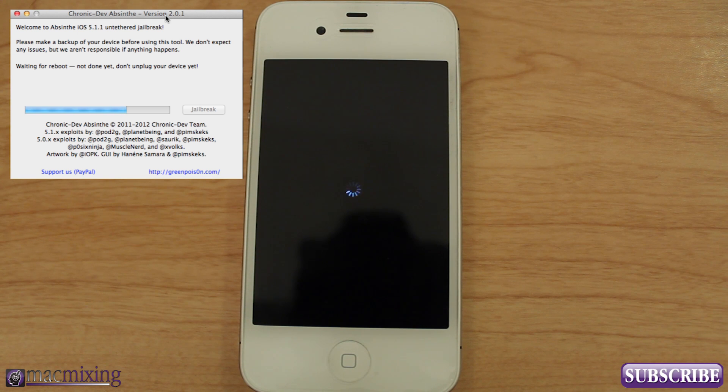Now, if you're already running an untethered jailbreak for 5.0.1, you really don't have to jailbreak, but you can if you want. If you want any new features that came with 5.1.1 — which were actually zero new features really — the same applies with other versions of iOS. If a new version comes out and you want the new features, then you can restore your device, upgrade, and go for it from there.